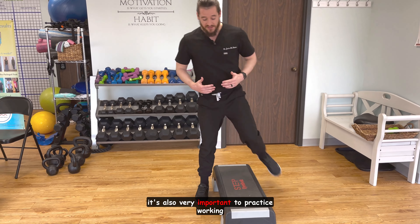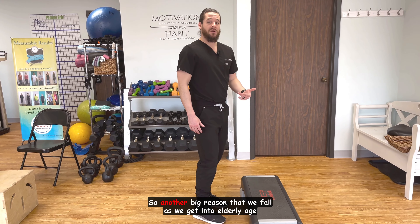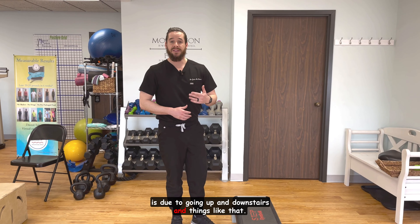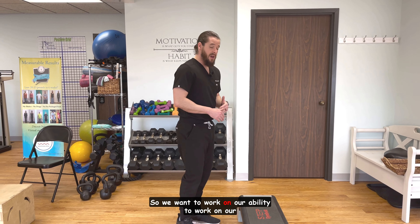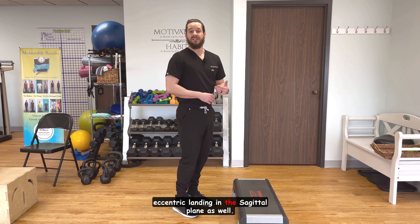It's also very important to practice working in the sagittal plane as well. Another big reason that we fall as we get into elderly age is due to going up and down stairs and things like that. So we want to work on our ability to train the eccentric landing in the sagittal plane as well.